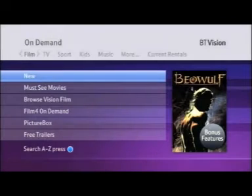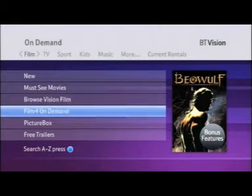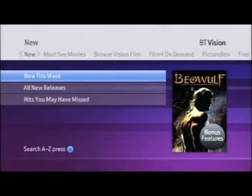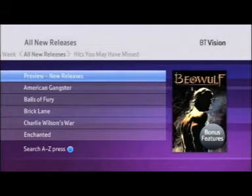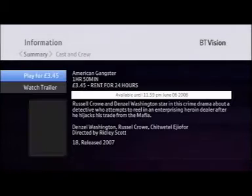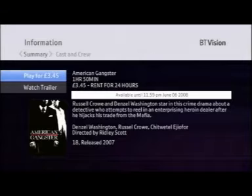To find out which are the top films and programs playing across every channel in BT Vision, visit our free trailers categories, located at the bottom. To choose a film, simply browse the categories. For example, in our new section there's a new release, American Gangster. Just press select on your remote, and on the information screen find out about the film synopsis, the cast and crew, or watch the free trailer.